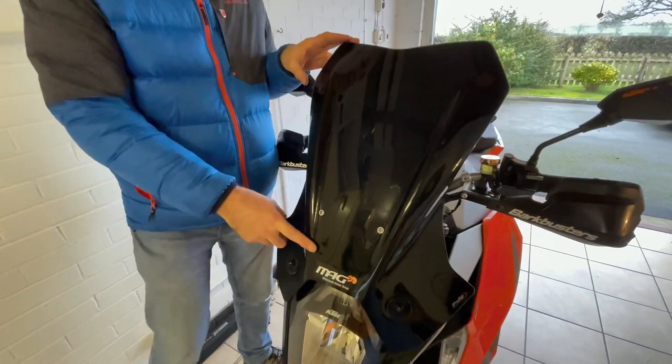Another worthwhile addition — the standard side stand foot plate is far too small. On soft ground it's going to sink in and your bike's going to fall over. Increasing the side stand footprint is well worth doing. I think this was purchased through eBay, wasn't a lot of money — it's just made from anodised aluminium but it does the job.